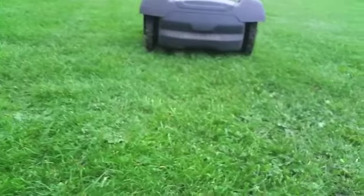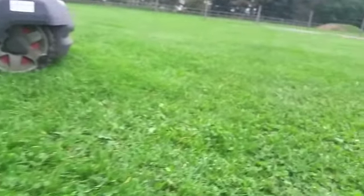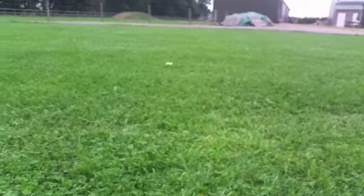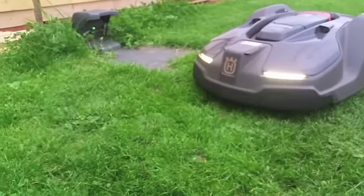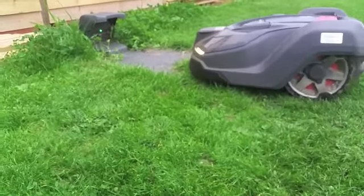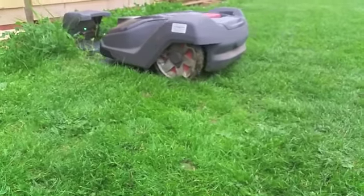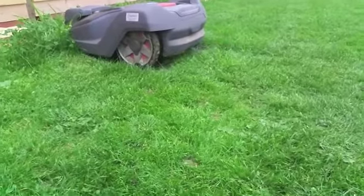While it's doing that, have a look at the lawn — have a look at the quality of it. I am really, really pleased with it and I will not be sending it back. Cannot recommend it highly enough. Really, really clever, really well designed, and surprisingly, from my first impressions, very robust too.